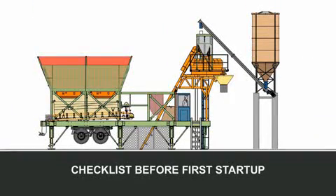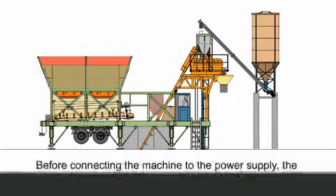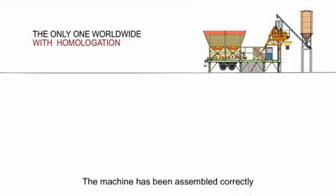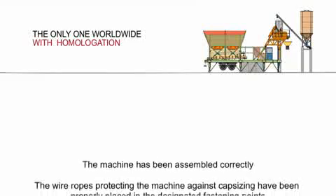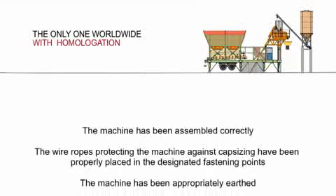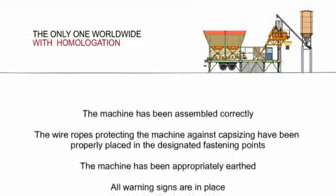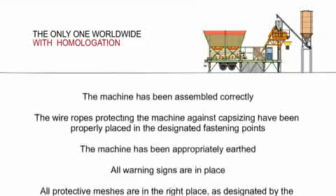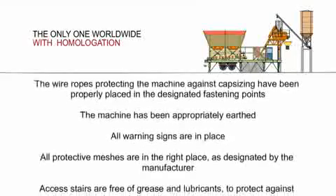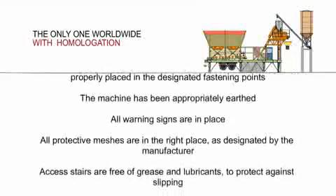Checklist before first startup. Before connecting the machine to the power supply, the operator must make sure that: the machine has been assembled correctly; the wire ropes protecting the machine against capsizing have been properly placed in the designated fastening points; the machine has been appropriately earthed; all warning signs are in place; all protective meshes are in the right place as designated by the manufacturer.